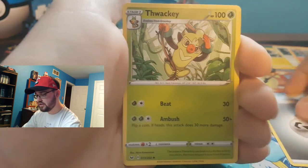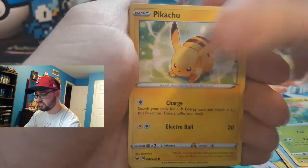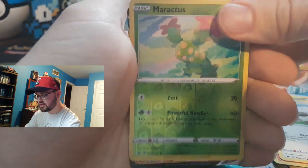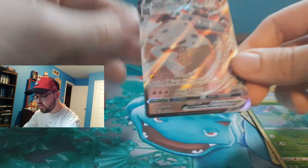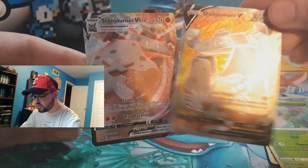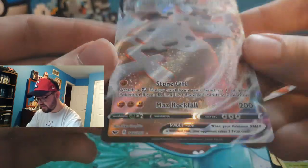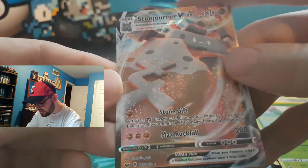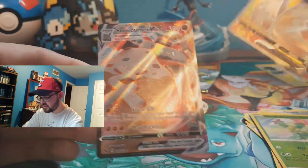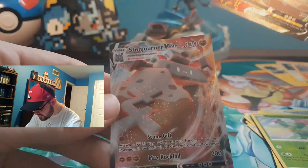Steel Energy, Weavile, Pokemon Catcher, Drizzile, Impidimp, Pikachu, Duraludon, Appletun, Mareanie — oh! Oh! Oh my gosh — a V-MAX! Wait, is that — it is! A Stonjourner V-MAX! I got my Stonjourner V earlier and now I get the Stonjourner V-MAX! Oh my goodness, look at him! Wow — he's not happy! My sleeve got caught. Wow, so cool!